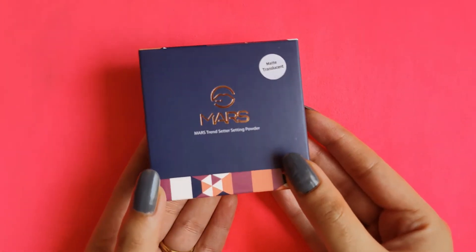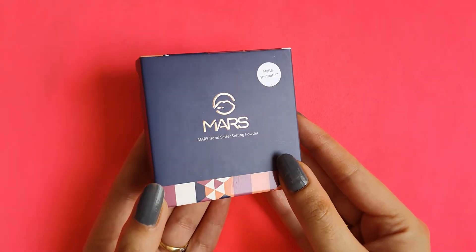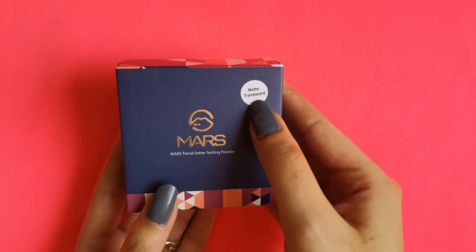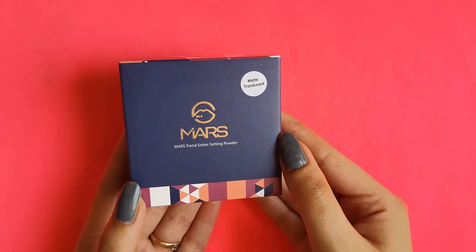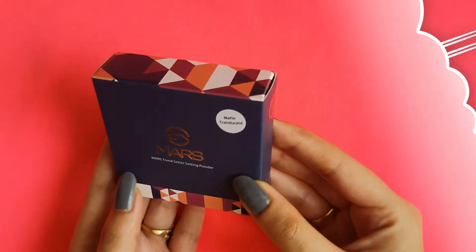I ordered it from Flipkart. I will give you all the details in the description box so you can definitely check it out. There are three shades available, but I have the shade that is translucent. So if you want to see how this shade looks and how it works, let's get started.